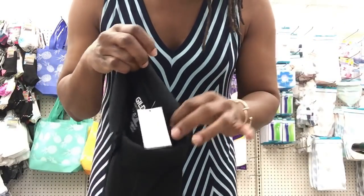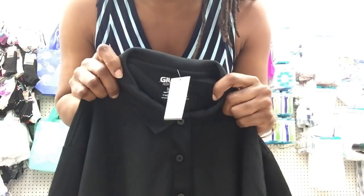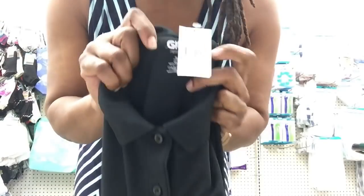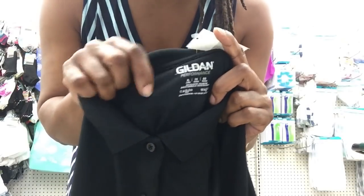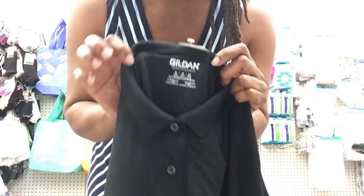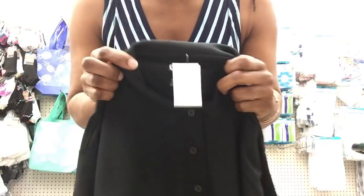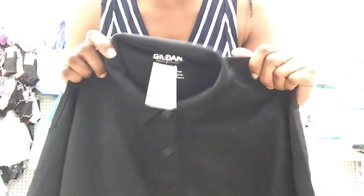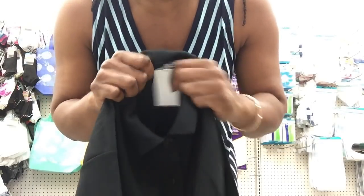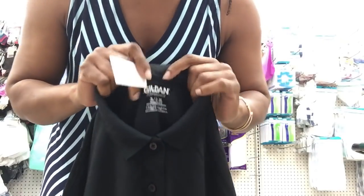Then I paid attention to what's over to the left of the t-shirts and noticed polo shirts — gilded performance polo shirts! I looked online because I wasn't sure how expensive these can be, and these shirts run $13.50 depending on the distributor.